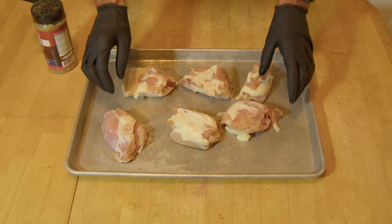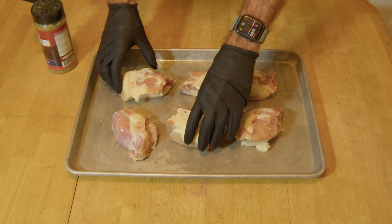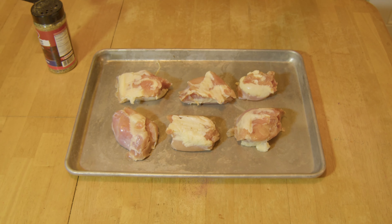All right everybody, welcome back to Bummer's Instapot. Got some nice boneless skinless chicken thighs here tonight. We're gonna make some pulled slash chopped chicken tonight. You can make some sandwiches out of it or maybe some tacos, your choice.